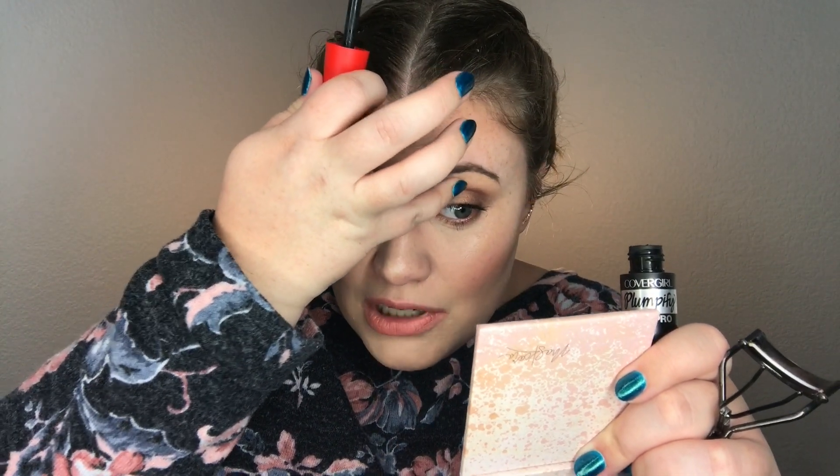I'm just going to curl these babies, pop on a little mascara, and we'll be done. This video is just full of beautiful angles of me — can you even do your mascara with your mouth shut? I don't think it's possible. I'm really into bottom lash mascara lately. I got mascara on my lid where I did my pre-eyeshadow.